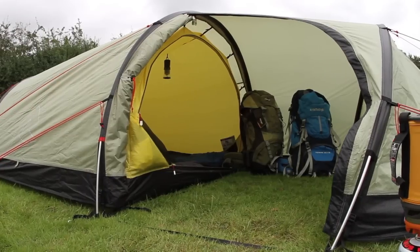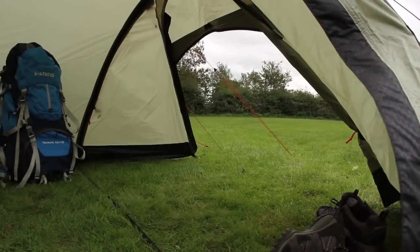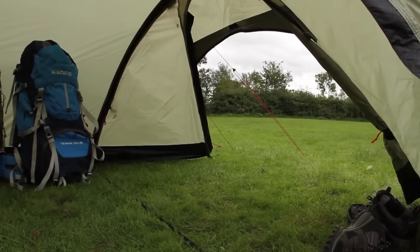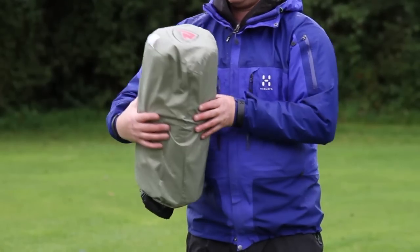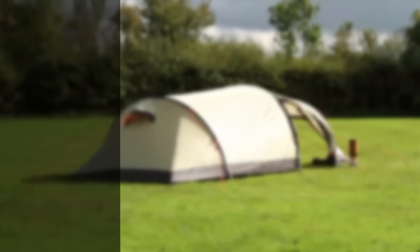This fast-pitching tent is ideal for a small family or couple who want a bit more living space when camping, yet when split between three, it's light enough to offer a strong and spacious shelter for backpacking or trekking.